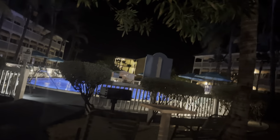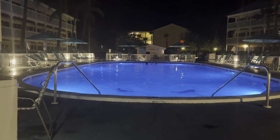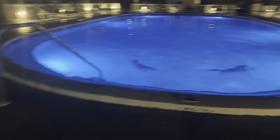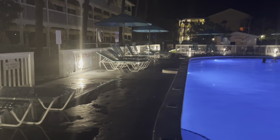So this is the other side, and then between the other ones, here's the doll pool.